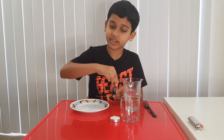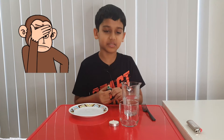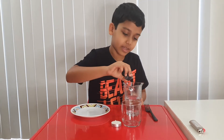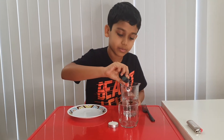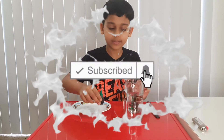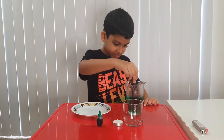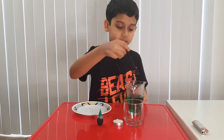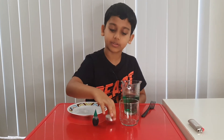First, take your water and your food coloring. If you don't have food coloring, just keep watching. Now I'm going to add my food coloring — one, two, three. Close the lid and stir. It's nice and green. Good, now we've got a green color.